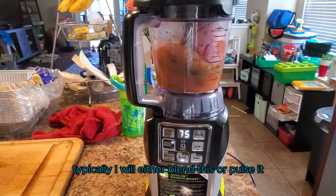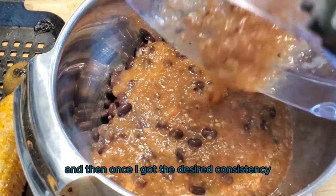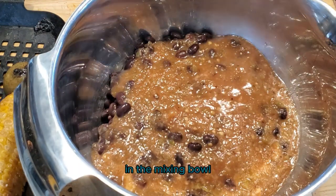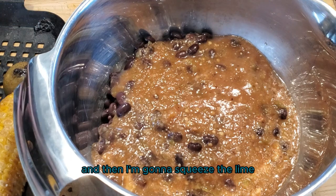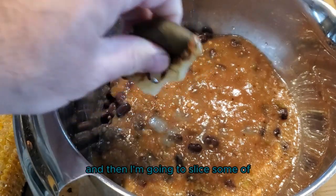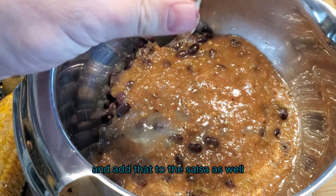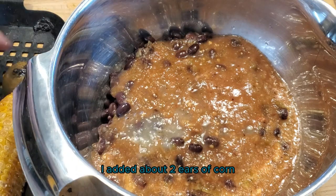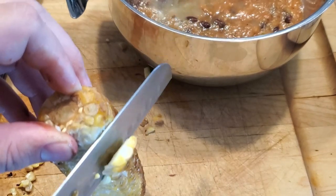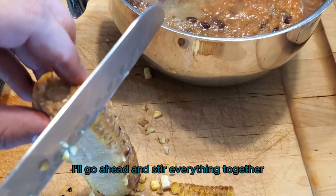I'll either blend or pulse until I get the desired consistency, then add everything to my mixing bowl. In the mixing bowl I already have some drained black beans, and I'm going to squeeze the lime into the bowl. Then I'll slice some of the corn off the cob that we smoked earlier and add that to the salsa — about two ears of corn, but more is totally up to you. Once all the ingredients are in, go ahead and stir everything together.